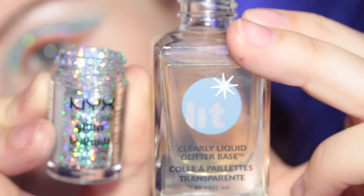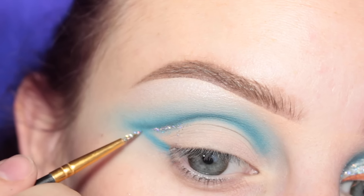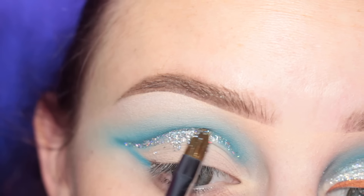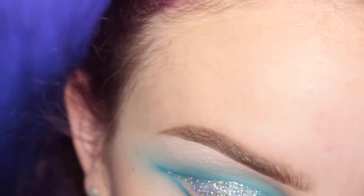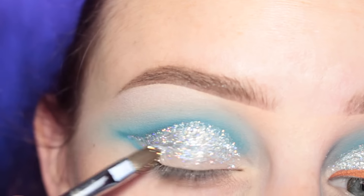I'm going to be using two brushes — the Sigma shader and a thin paintbrush. First taking the thinner brush I'm kind of drawing a line along that crease line, and then taking the other brush and packing the glitter onto the lid, leaving a space along my lash line for the liner.